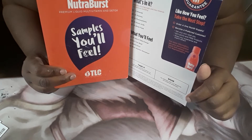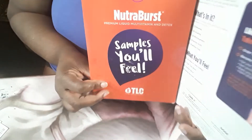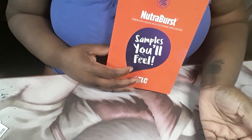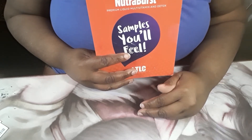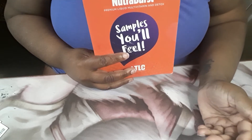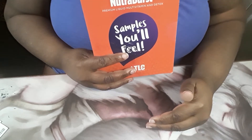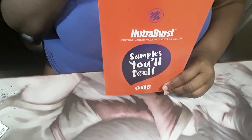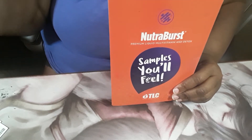I spread my usage out — I did it the first day and then three days later, because my body is sensitive to a lot of stuff. I didn't want to overload my body and not feel results. If you did it every day and then stopped, that's when you'd feel something — so spreading it out made sense. You'll notice the difference when you stop; you'll feel lethargic.